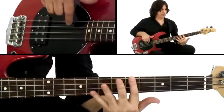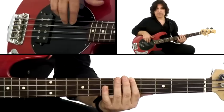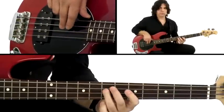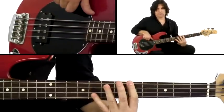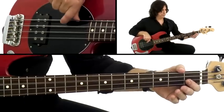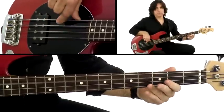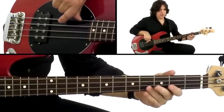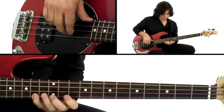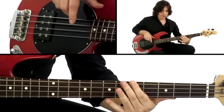Here's the A minor in 5th position — it's an arpeggio of the 1 minor, or the tonic of the key. You can also play that in open position down here with your open A, and in other places on the bass. You can play it up here too.